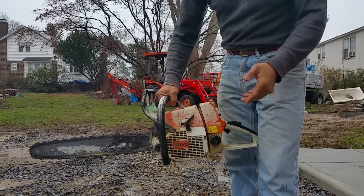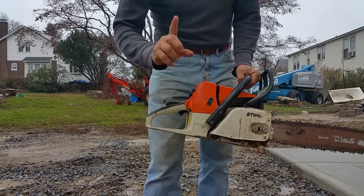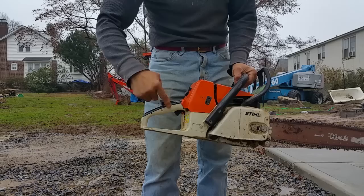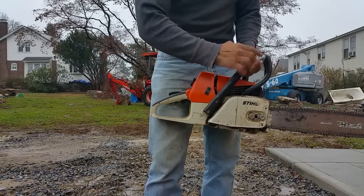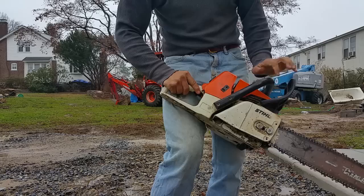Now, warming up. Now I'm testing that loop. Now I'm going to engage the brake. Bring it out.